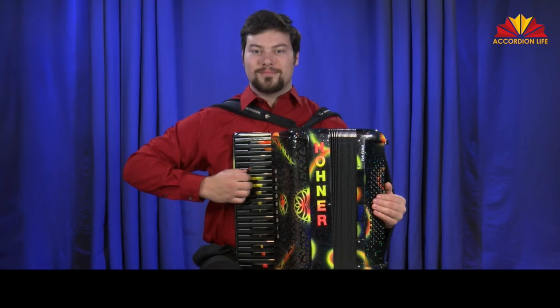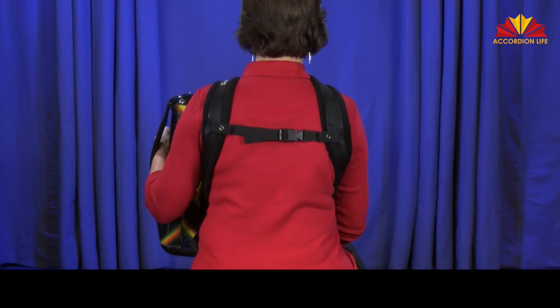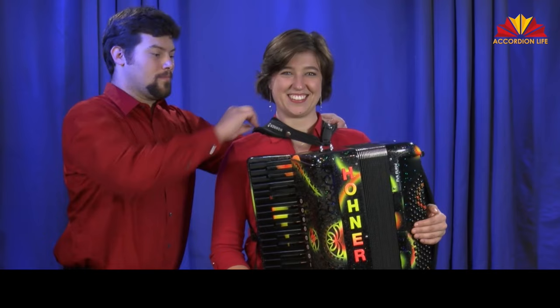The back strap. To keep the shoulder straps positioned correctly, a back strap is often used. Attach your back strap to the shoulder strap, snap it in place, and adjust as needed. Your back strap can be straight across, at an angle, or some like to use two back straps. Just make sure the shoulder straps are close to the neck, fairly tight, and that the instrument feels secure against your body.